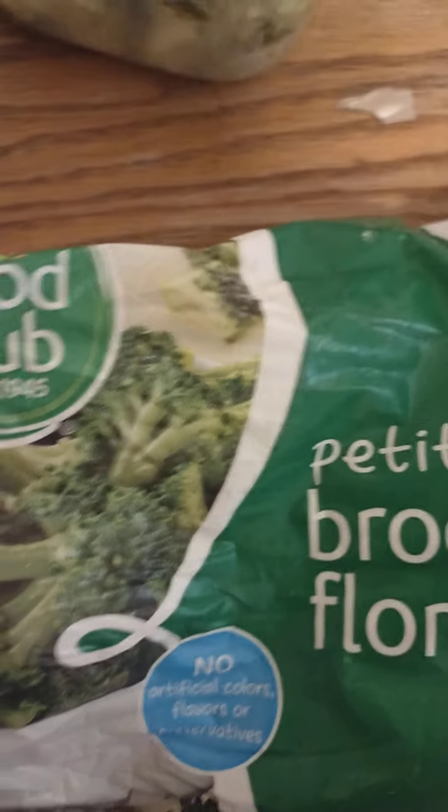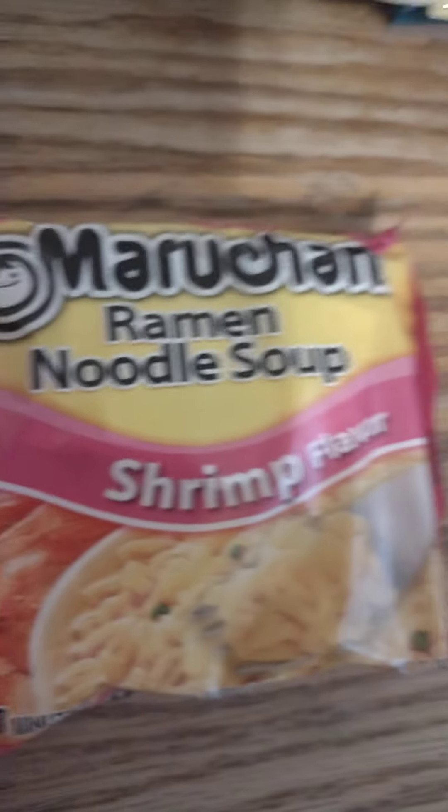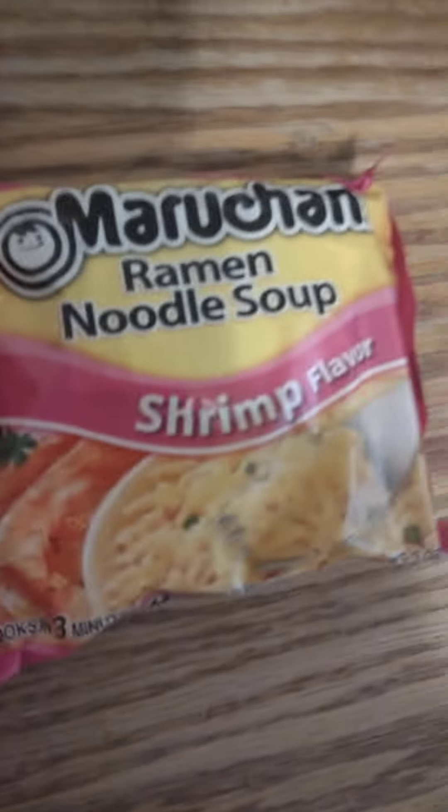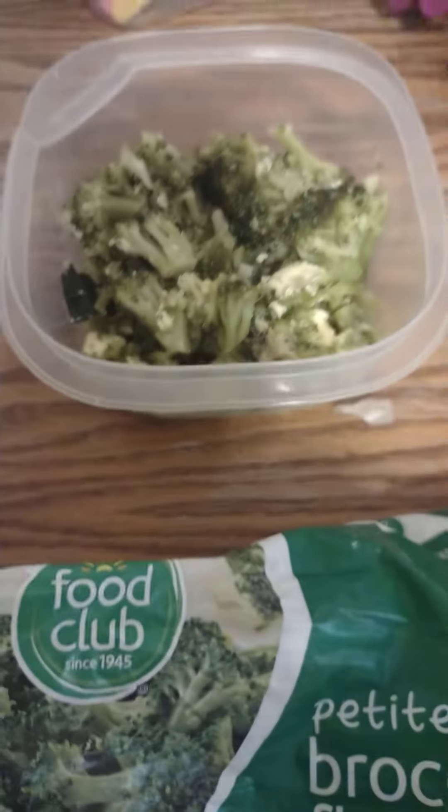All right, tonight for a fast dinner I'm going to cook some broccoli, which is already cooking with a little butter. Then we're gonna do some oodle noodles and shrimp and see how that comes out. I got two packs of noodle ready — my daughter and my granddaughter are gonna eat this. We all three love meals like this. I just want something different; I'm tired of eating the same old stuff.